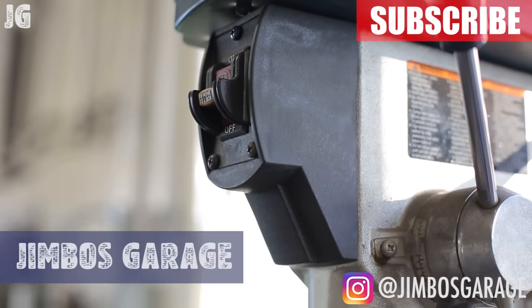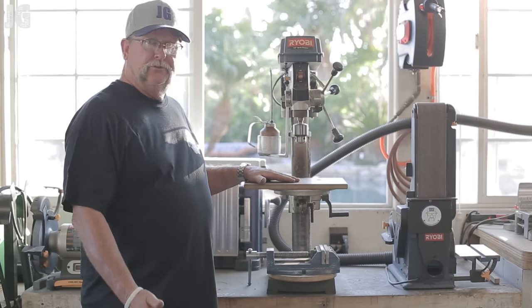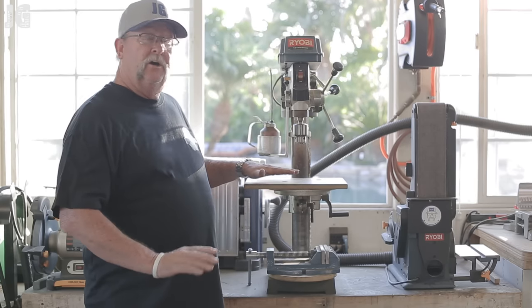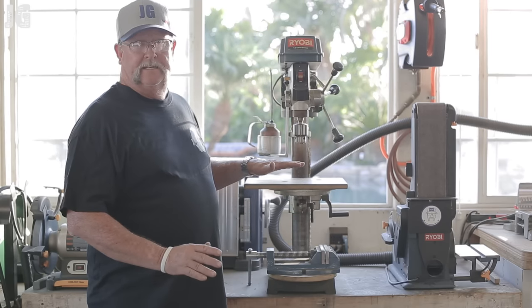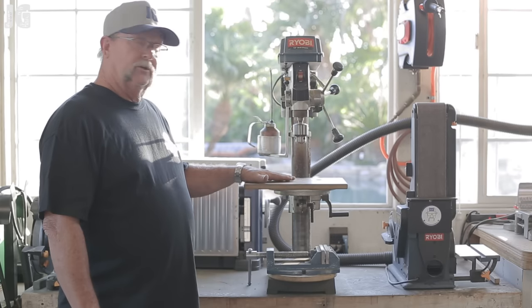I want to talk about my benchtop drill press. I've got a Ryobi 12-inch drill press here, and I purchased this several years ago. It served me well — this has been a great drill press. Very inexpensive; I think I paid $129 for this, and that's absolutely perfect for what I need. I couldn't really afford to spend a whole bunch of money on a full-length drill press.